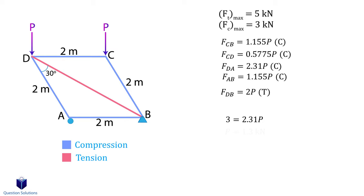Solving for P by assuming member DA has a force of 3 kN, we get a value of 1.3 kN. Now we need to check if this value is OK for our member in tension. The maximum allowable tensile force is 5 kN and the only member in tension is member DB. Plugging in 1.3 kN, we see that member DB would not carry a force larger than 5 kN, which means our P value is within range. So the maximum value of P that can be applied is 1.3 kN. That should cover the types of problems you will face when it comes to trusses and using the method of joints. I hope this video helped and thanks for watching. Best of luck with your studies.